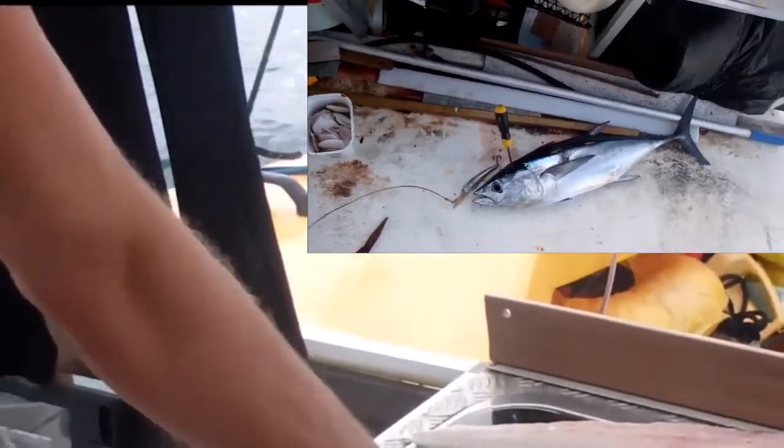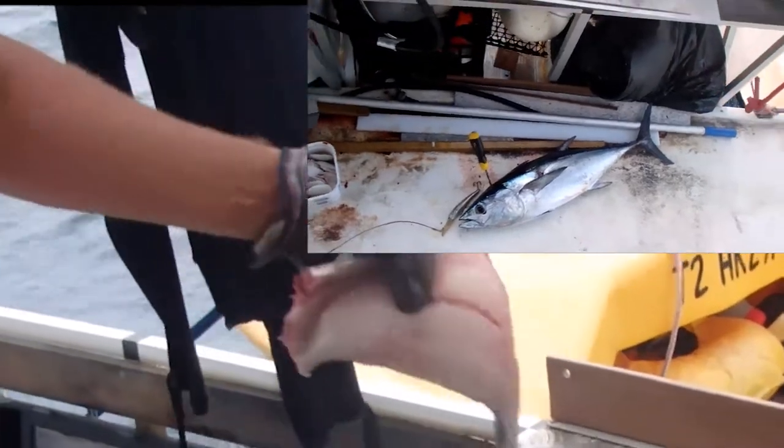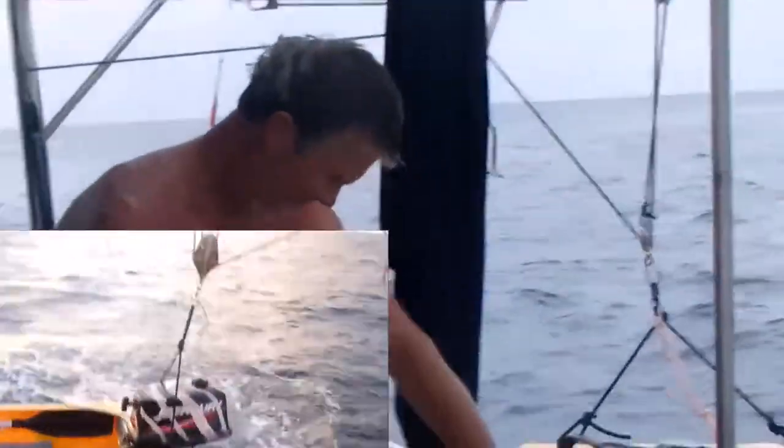Barracuda! Great white fish, slimy as ever. I gotta try and skin it now. Learning how to do all this natural style. Don't cut your bits and pieces.